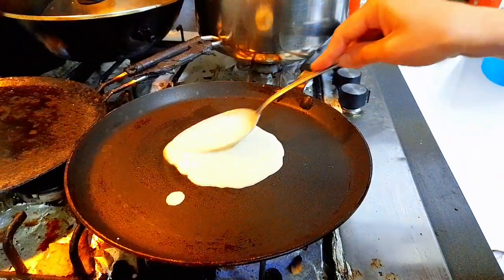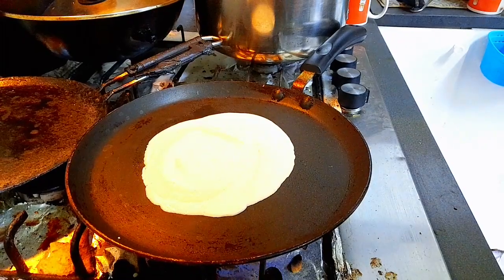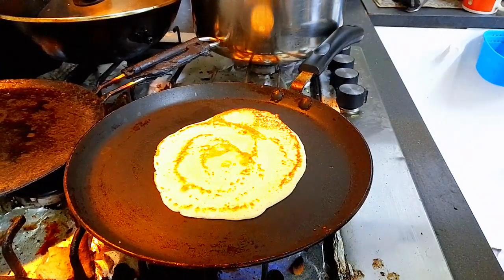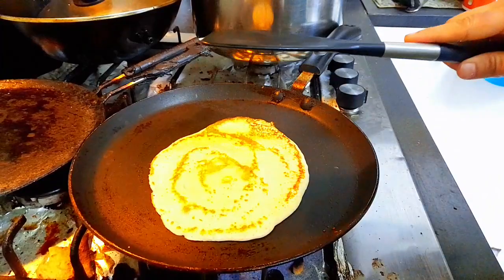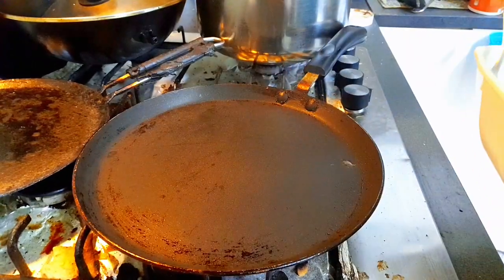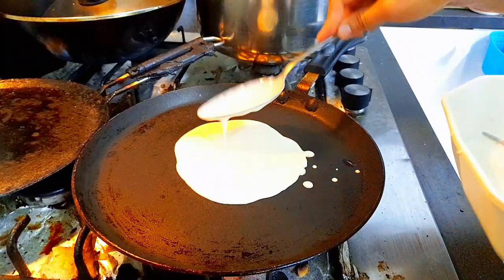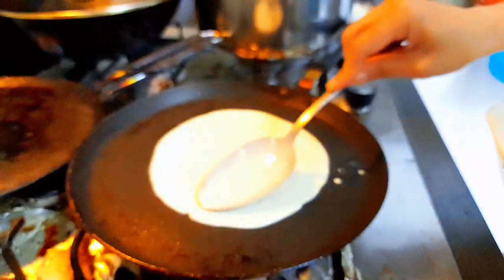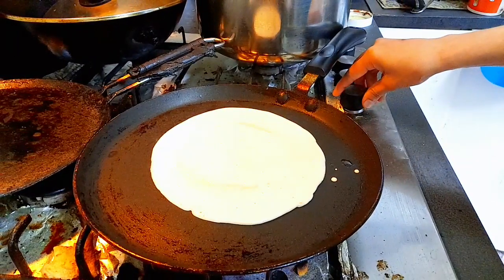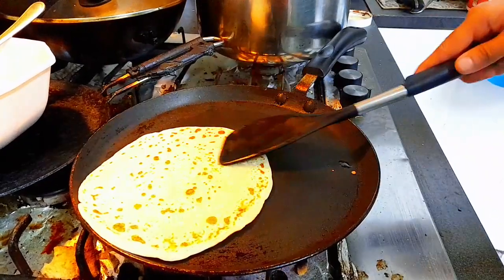I pour the batter into round shapes on the pan. I fry one side, then flip and fry the other side on a low flame until both sides are done. My pancake is ready and I will eat it with chai.